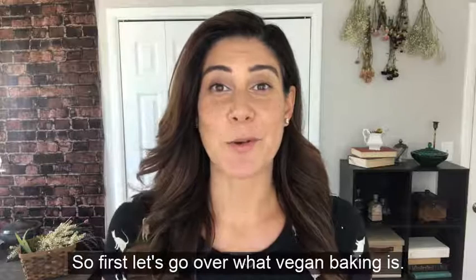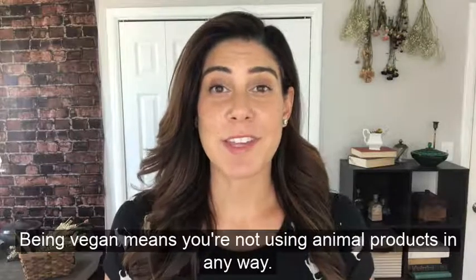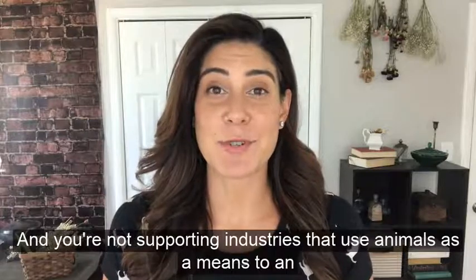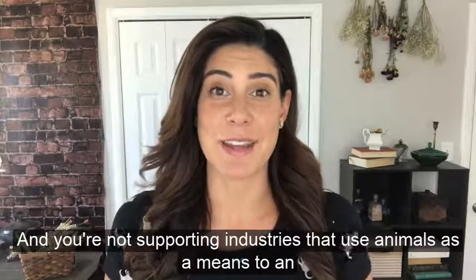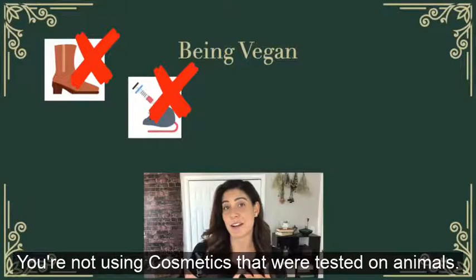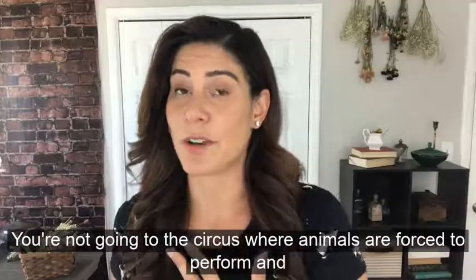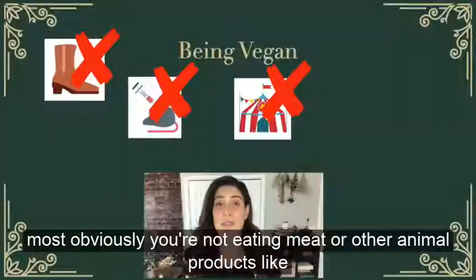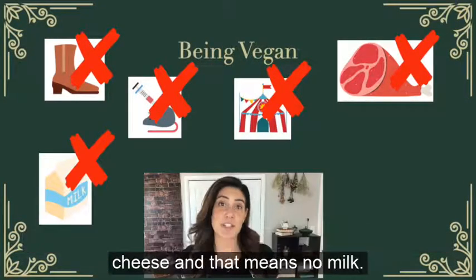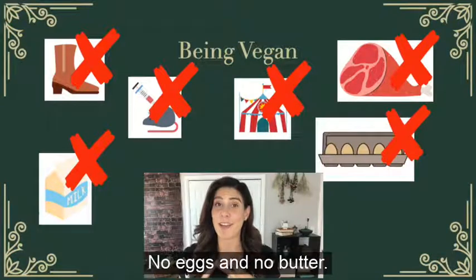First, let's go over what vegan baking is. Being vegan means you're not using animal products in any way and you're not supporting industries that use animals as a means to an end. So you're not wearing leather, not using cosmetics tested on animals, not going to the circus where animals are forced to perform, and most obviously you're not eating meat or other animal products like cheese — that means no milk, no eggs, and no butter.